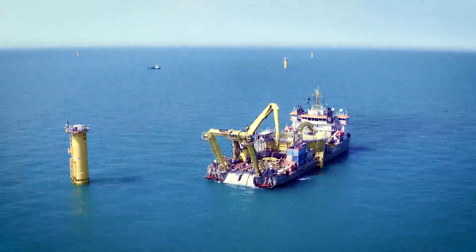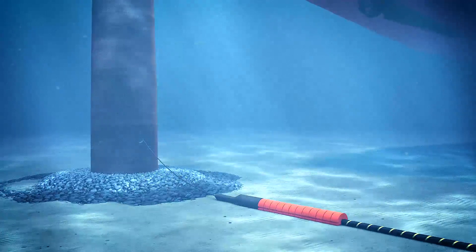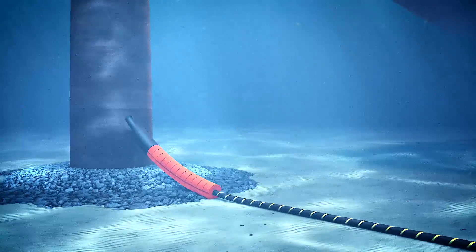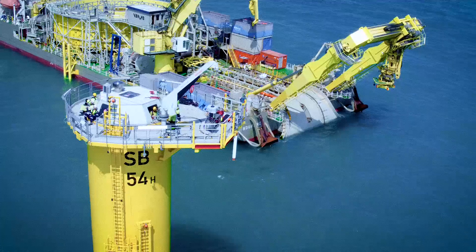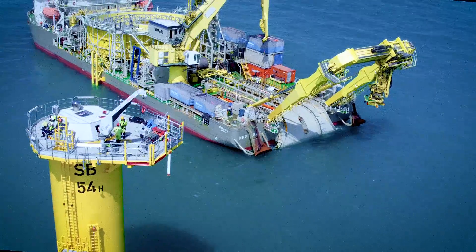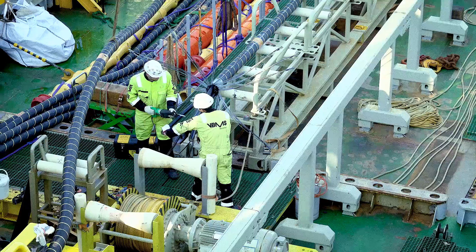By installing an inter-array cable which connects two wind turbines to one another, the cable-laying vessel starts at the first monopile with the first end pull-in. The cable-laying vessel then installs the cable on the predetermined cable route and arrives at the second monopile.